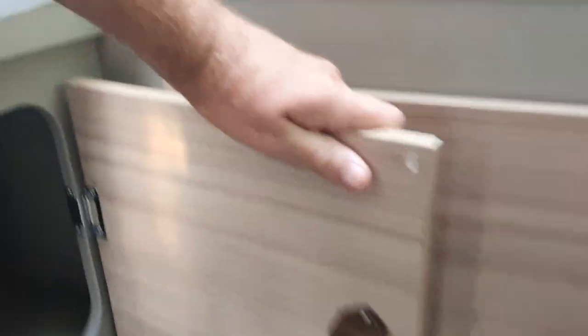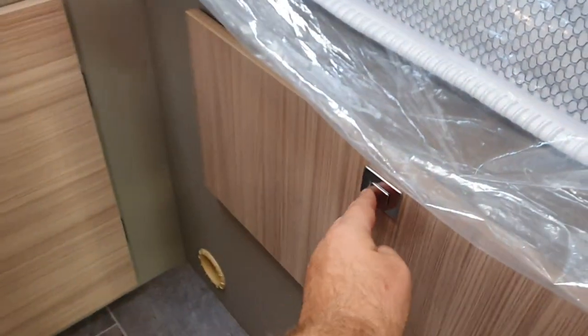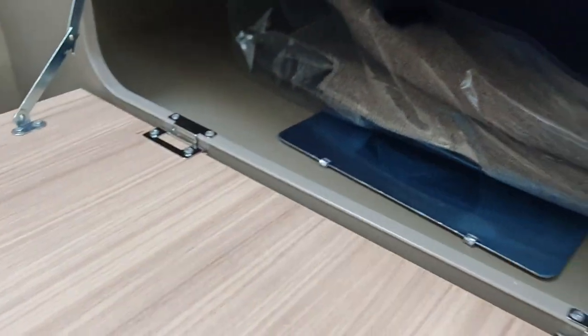In here we've got a couple of cubbyhole storage areas, and there's the gas for the heating, the water, the cooking, and the fridge - the heating and the water are on the same unit. There's a fair amount of storage overall. There's a heating duct down there, you could put a television up here somewhere, and there's a 12-volt plug there.